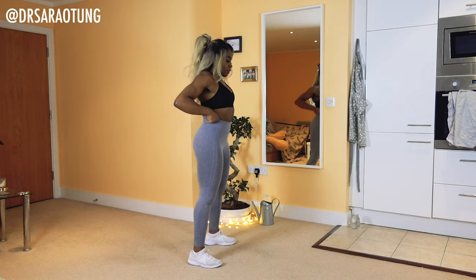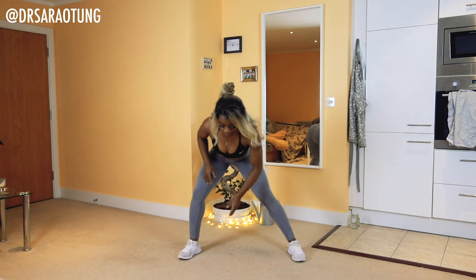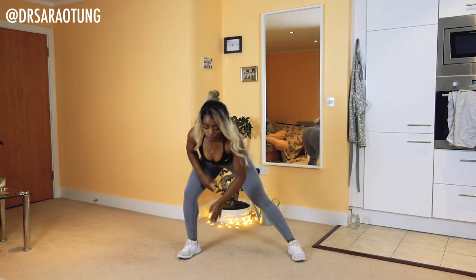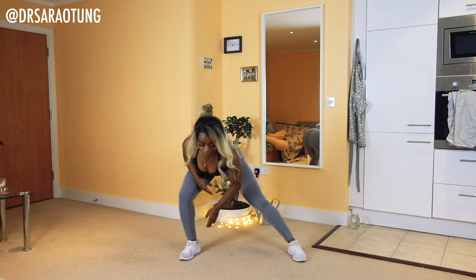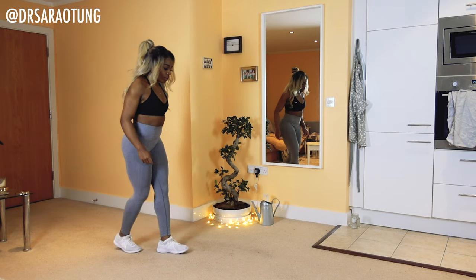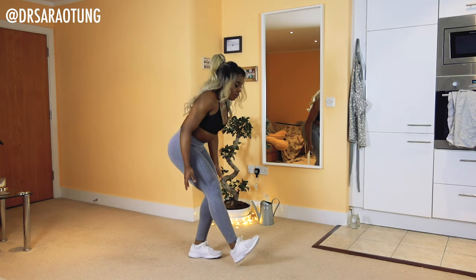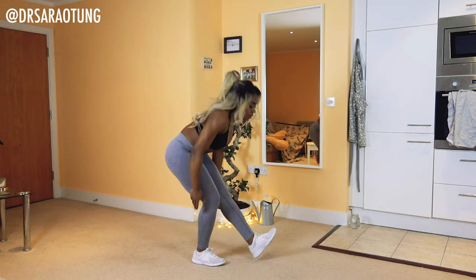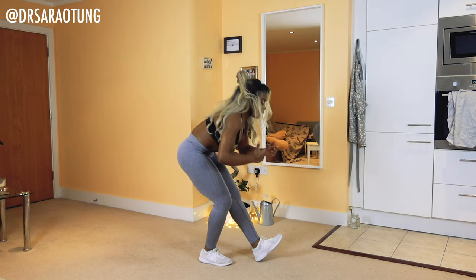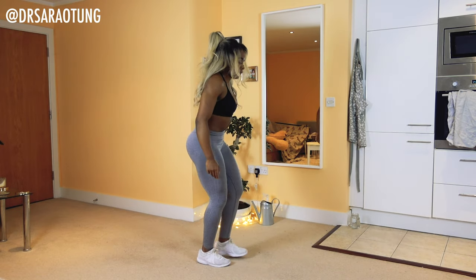Relax. Then we're going to do some side lunge foot taps — just swaying from side to side, touching the floor, opposite arm to opposite leg. Well done. Then some hamstring stretches: one leg in front of the other, sitting back, chest towards the knee, just sweeping the ground gently or as close to it as you can, feeling a good stretch in the calves, hamstrings, and glutes. Alternating legs.